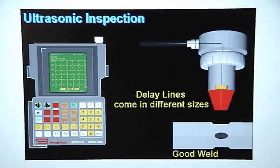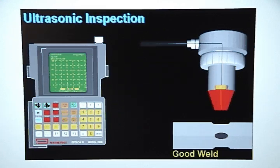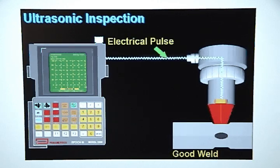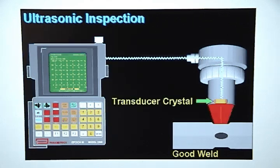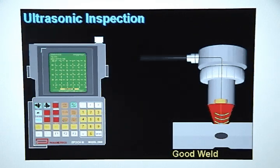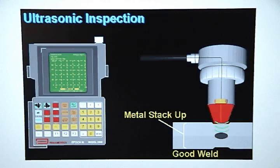Delay lines come in different sizes. During inspection, the transducer probe is placed directly over a weld nugget. The flaw detector then sends an electrical pulse to the transducer probe. The transducer crystal converts this electrical pulse into high-frequency sound waves. The sound waves travel through the delay line and enter the metal stack up.